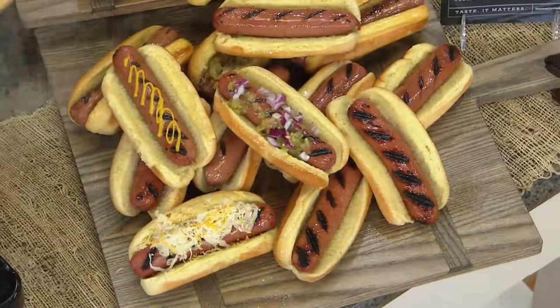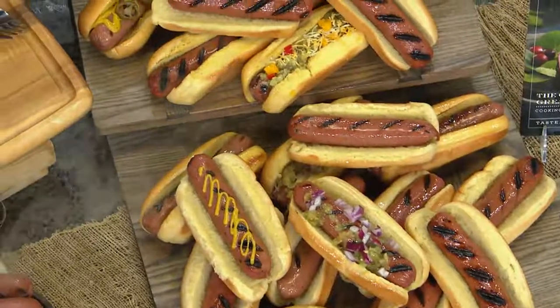They are huge — 3.2 ounces. I was going to say, these hot dogs are ginormous. I like that — ginormous.